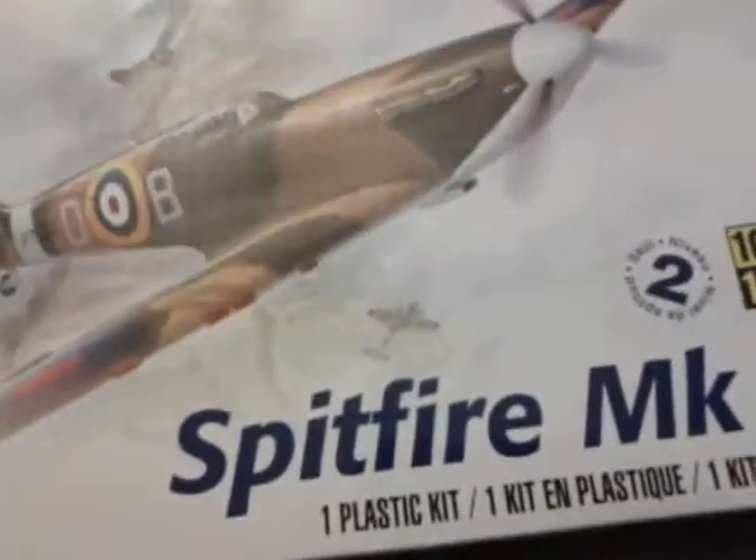Yesterday I went to the hobby store. As you can already see, because it was on the floor, I got another Spitfire — Mark II, 1/48th Revell.